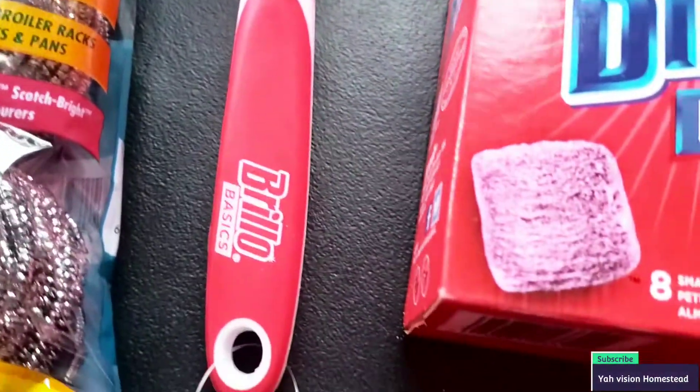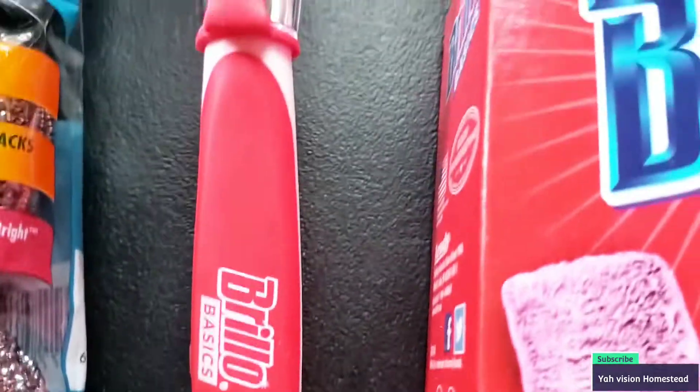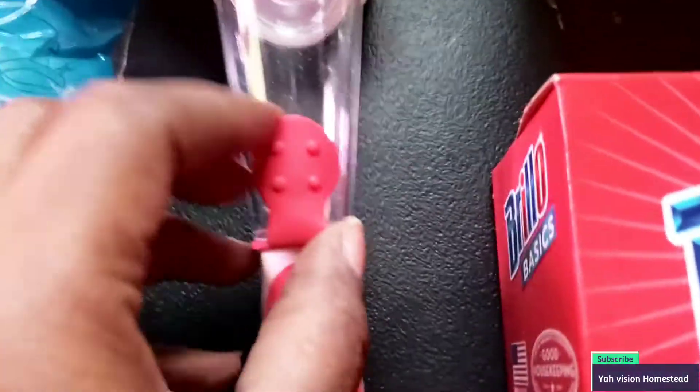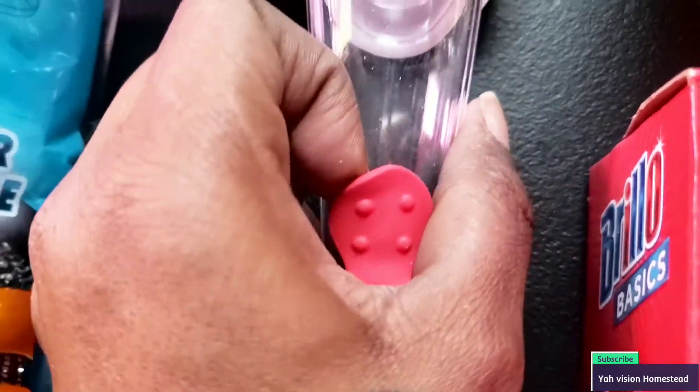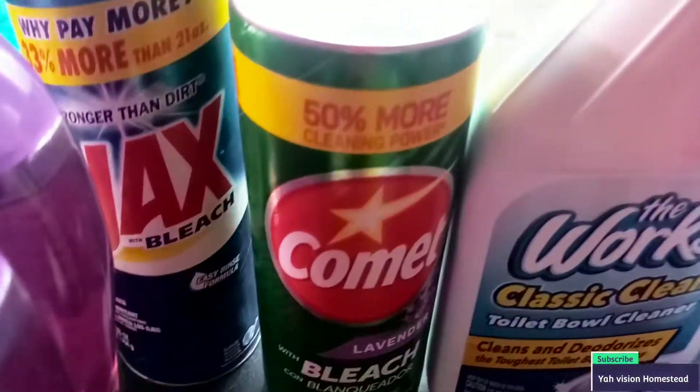This is new — I never saw this in my Dollar Tree, so I was happy to get it. It's for doing dishes: you put a little soap in at the top, it screws off, and boom. I'm not even going to break it open — I'll wait and let the proper person redo it.